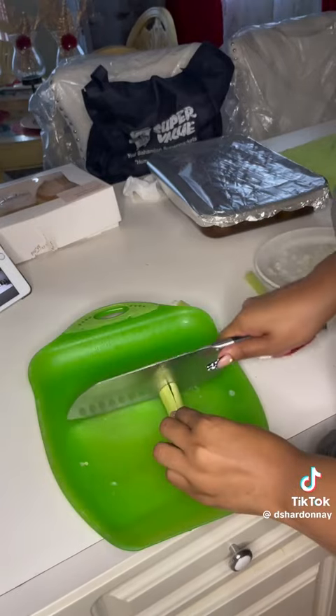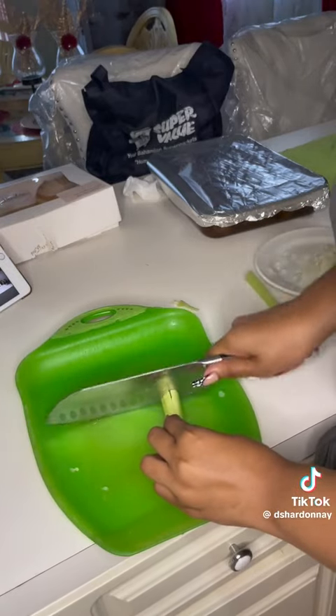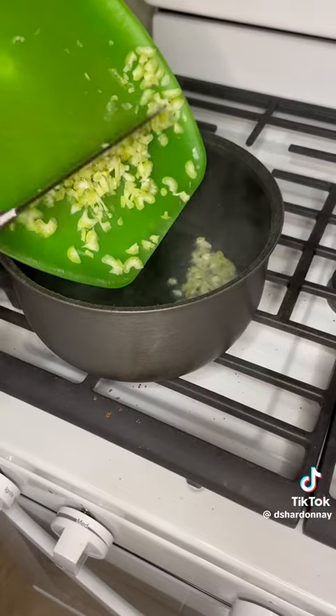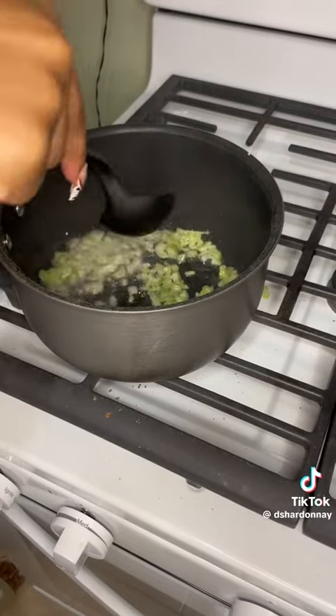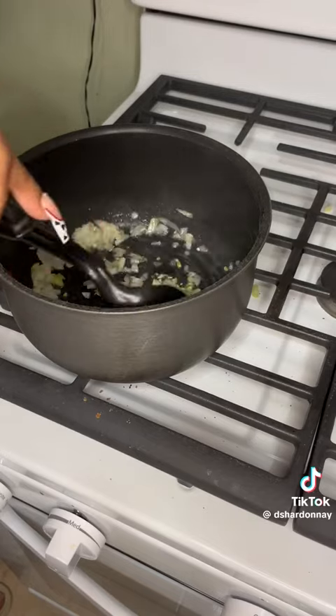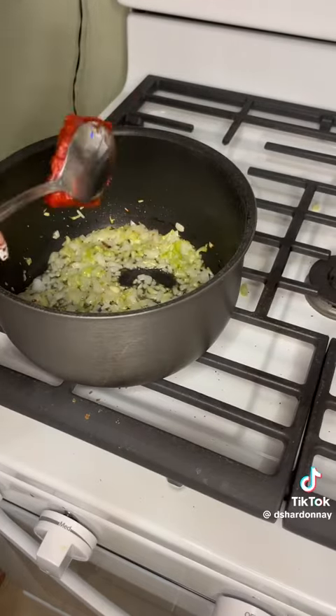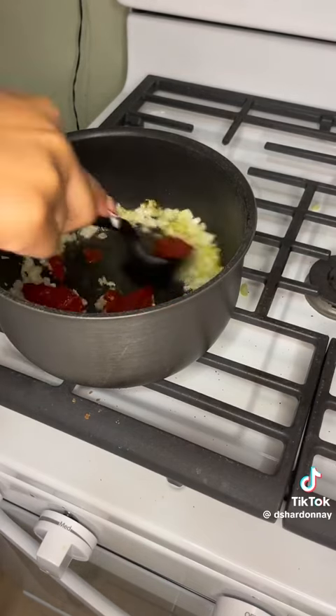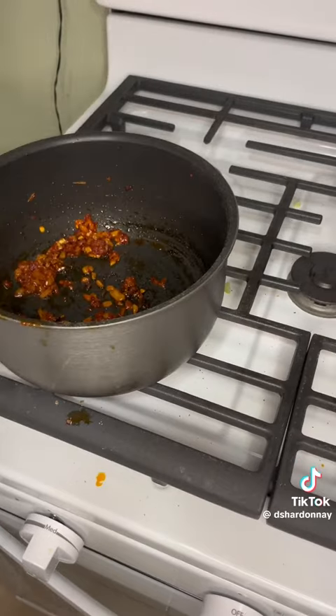In the meantime, I cut up the other half of the onion for my rice, and celery as well — because flavor, flavor, flavor. Put your oil in the pan when your pan is hot, put your celery in, and let that cook down a little bit. Then put your onion in, let that cook down, then add your tomato paste and let that caramelize.